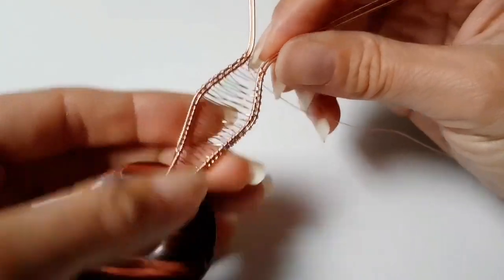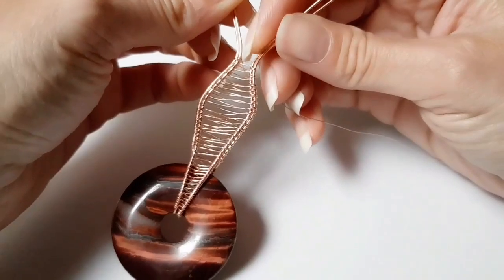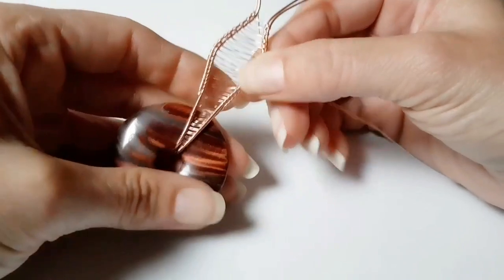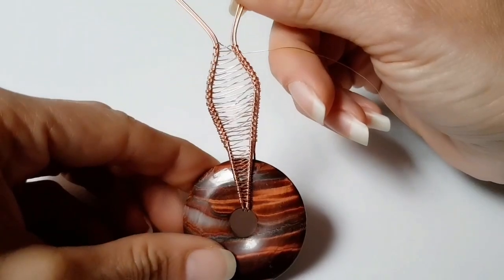Don't keep going until your wires meet — you need a gap at the top, so they need to be apart a little bit. That's what we've got so far.